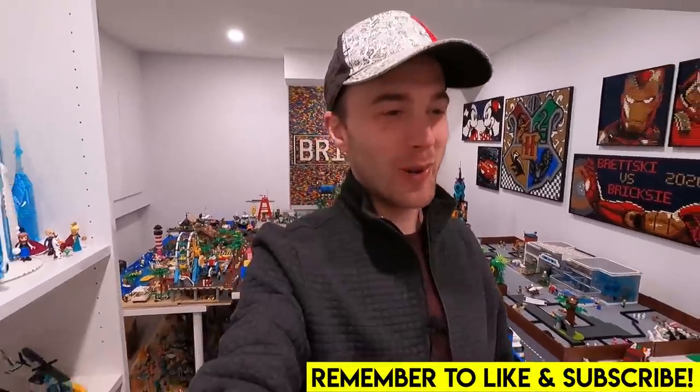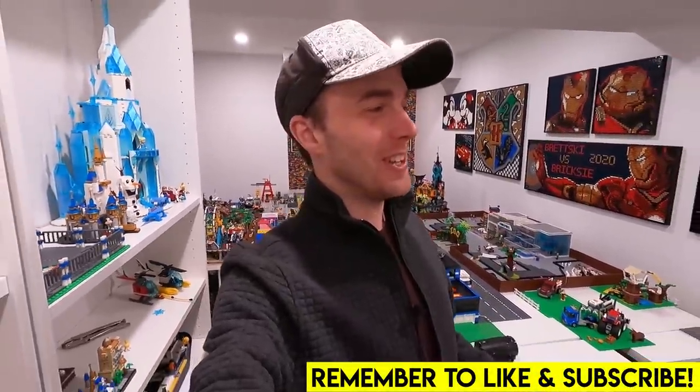Hey, what do you know? Bricksy made another miscalculation. Hey, what's going on everybody? Welcome back to another LEGO Room vlog.